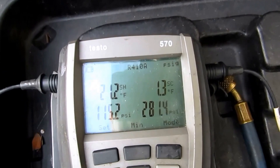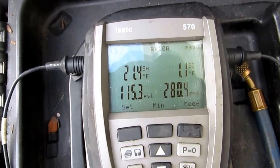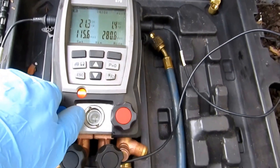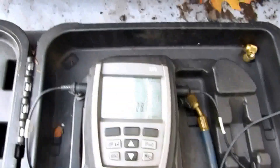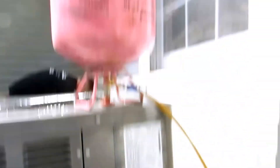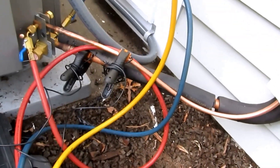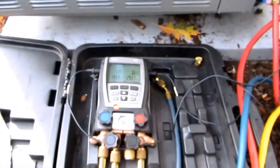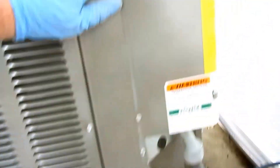Alright guys, I'm here. I'm going to charge this unit. I just started it up. It's at 3.3, so I'm going to bring it up further. It has a thermal expansion valve, so I'm going to set it by subcool. Let's see what it calls for.